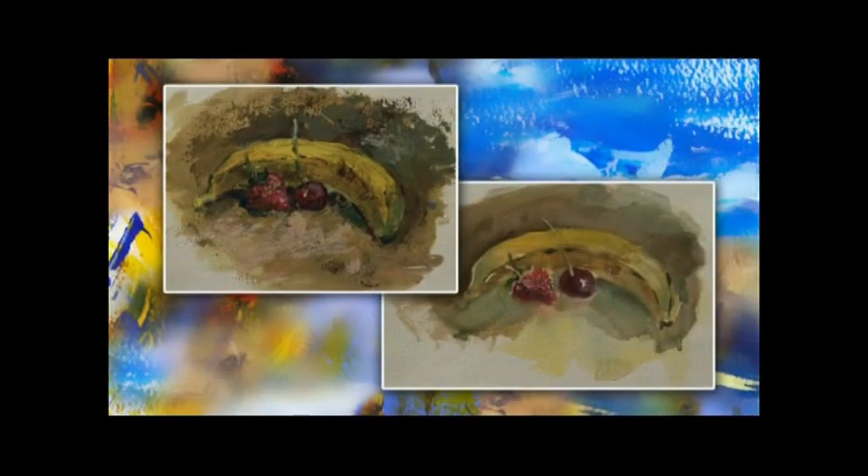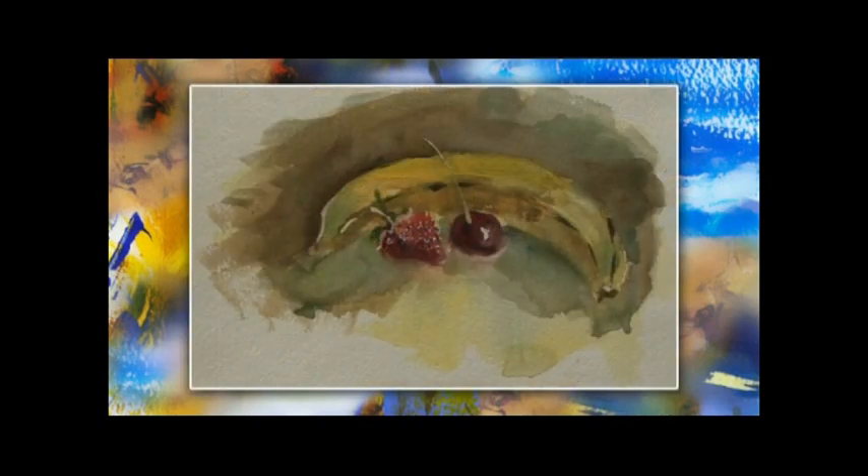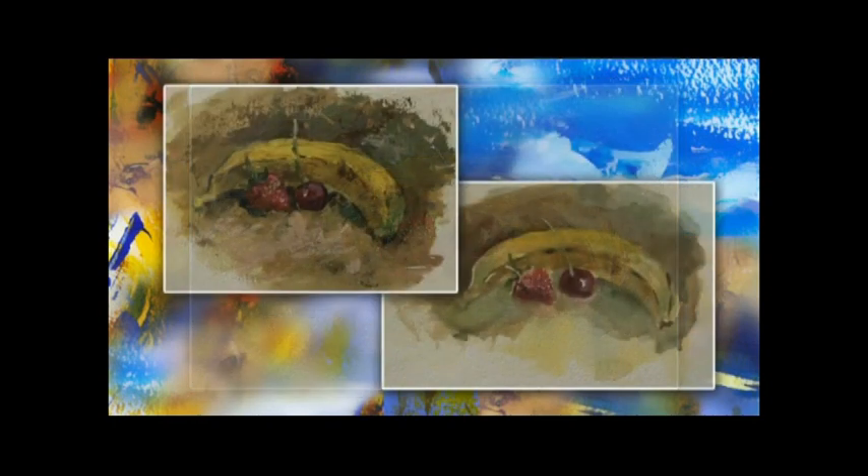Here are the differences between the oil method and the watercolour method using the same subject matter. With the oil method, you've got the scumbling and the thick, luscious paint. And in the watercolour style, you've got the wet into wet and the diffused edges of some of the fruit running out into the watercolour method around it.